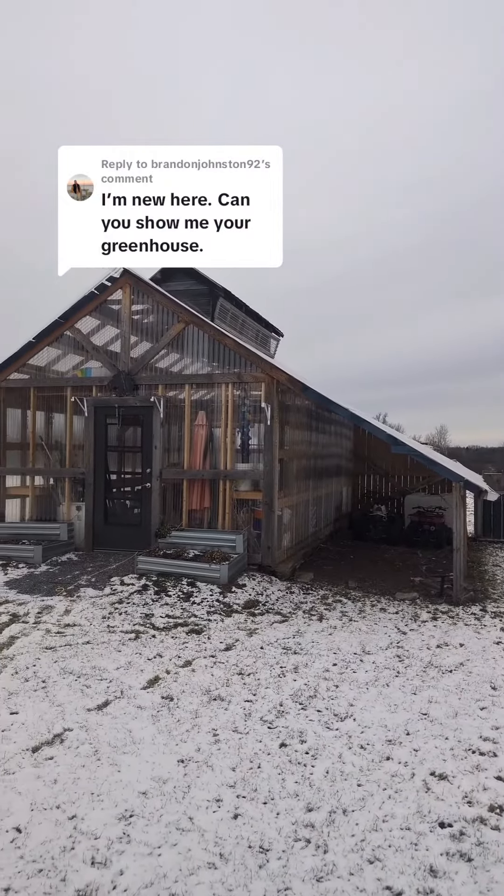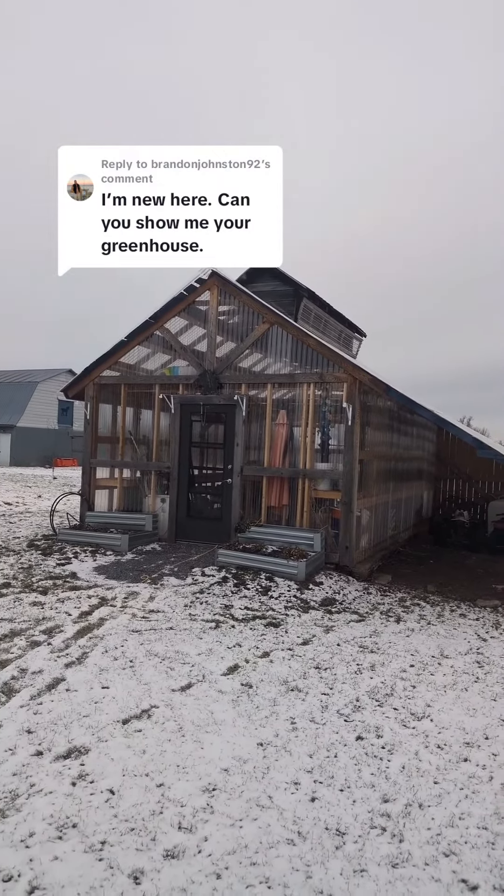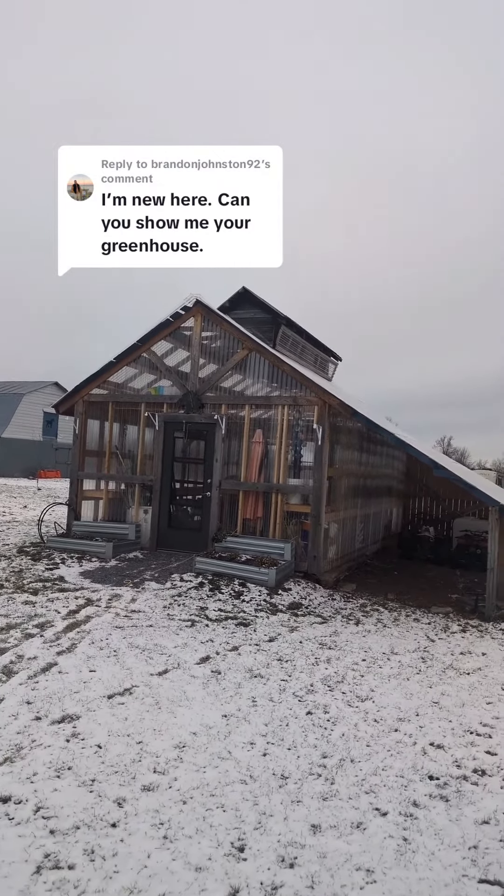It's actually one of our favorite little buildings here on the property. It's one of the first ones that we renovated and did something with, and I'm pretty proud of the way it turned out.